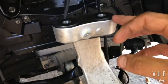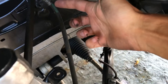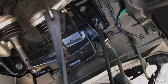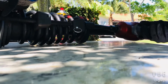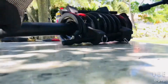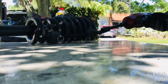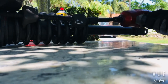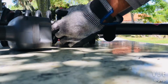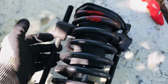Make sure to support this with some sort of bungee because there is a brake line here that you don't want to have pulling at this fitting. Make sure this is loose — just connect this bungee somehow. So now there's no tension on these.